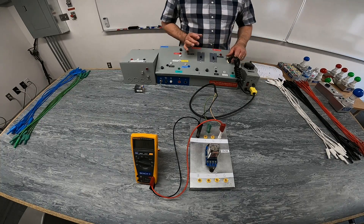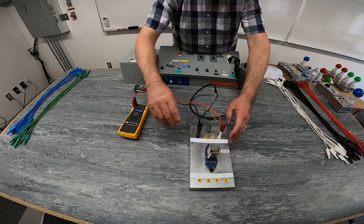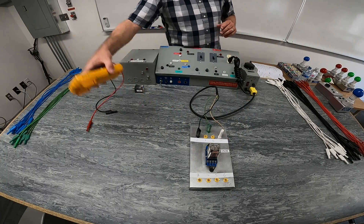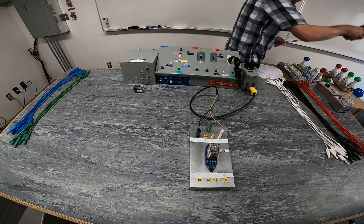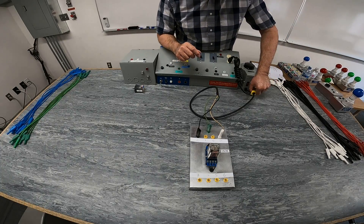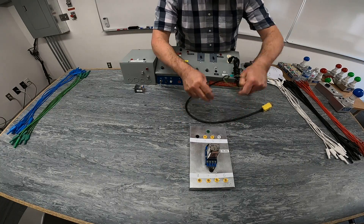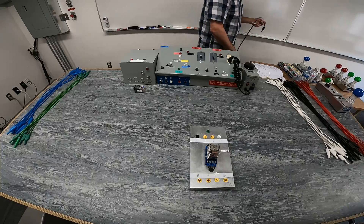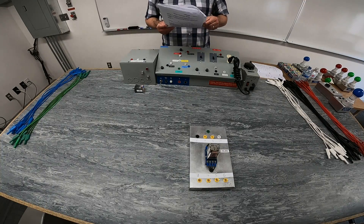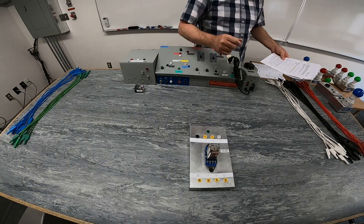Make sure we turn all of this off and just unplug everything. We're going to disconnect the voltmeter and put that aside. We measured roughly around 70 volts as our lock-in voltage for our relay. We're going to continue with the next portion of our lab here.